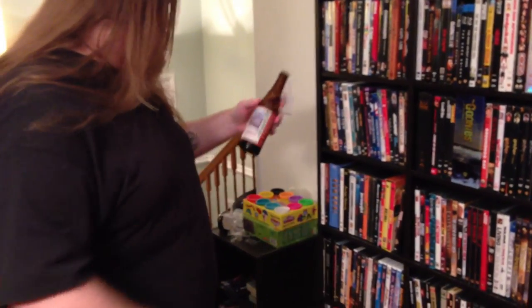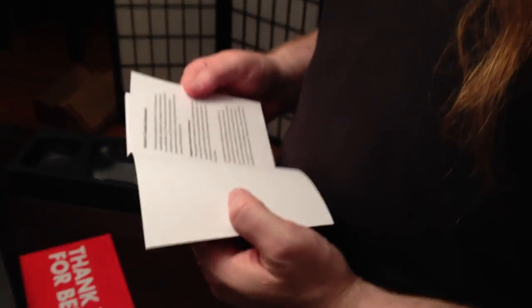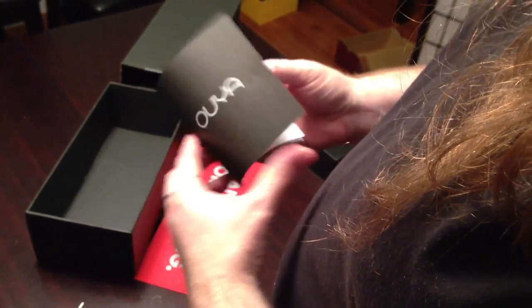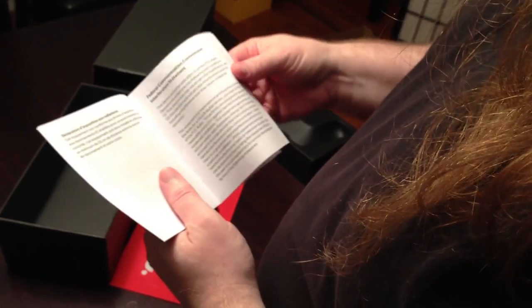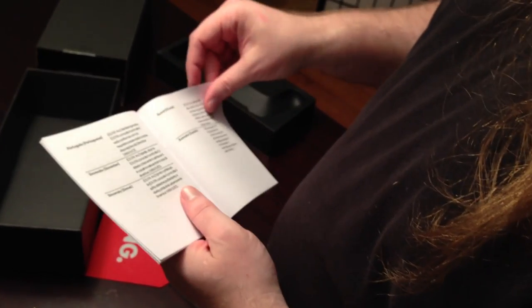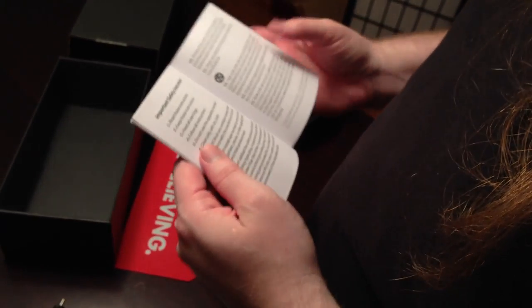We've got a little bit of a manual here. What are you drinking? I'm drinking a New Belgium Snow Day Winter Ale. Industry Canada statement. This console came to the wrong country. Federal Communication Commitments Interference Statement. So far, this is pretty boring. Then it's Czech, Danish, German, Greek, Francois, Italian, Polish, Hungarian. Eight pages of nothing, and then it's like, plug it in and turn it on. Important safety instructions: number one, read these instructions. Number two, keep these instructions. Number three, heed all warnings. Number four, follow all instructions.